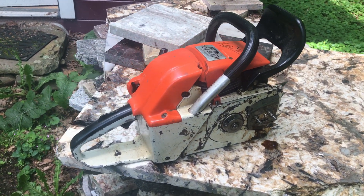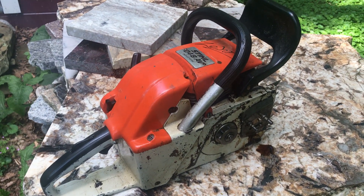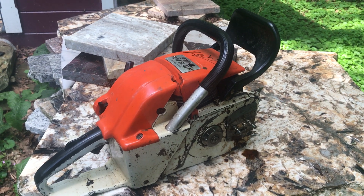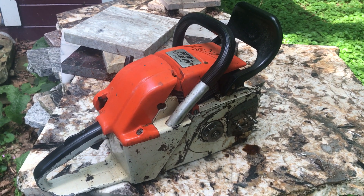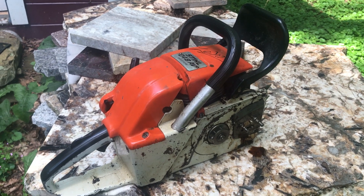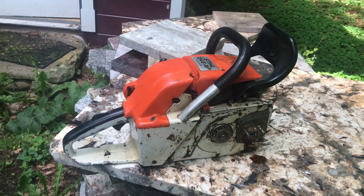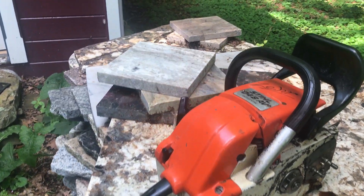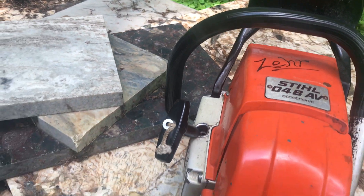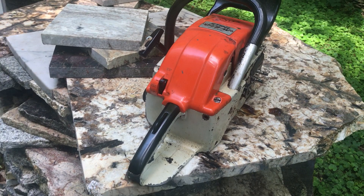It's running, so I'll do a follow-up video after I put the bar on and actually do some cutting. That's when we'll know even better because we'll be making it do some work. We still have good compression — in my opinion it's pretty much what it always was. I think we're good to go.